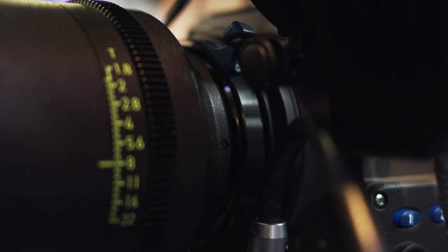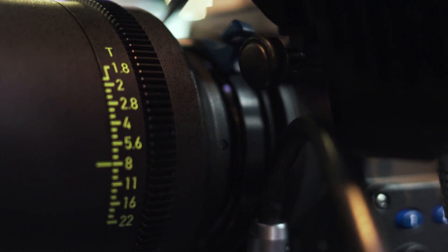We have a new lens mount on the camera called the LPL mount — large PL. It's 62mm diameter and 44mm flange focal depth, which is ideal for making large format lenses.